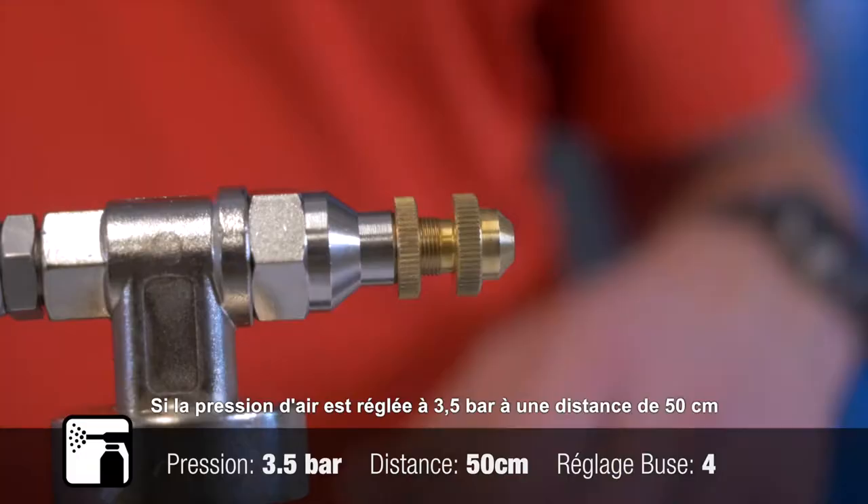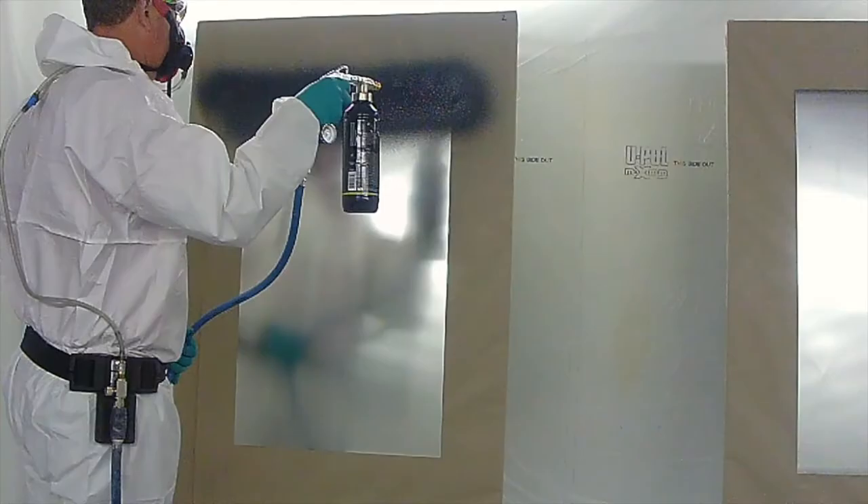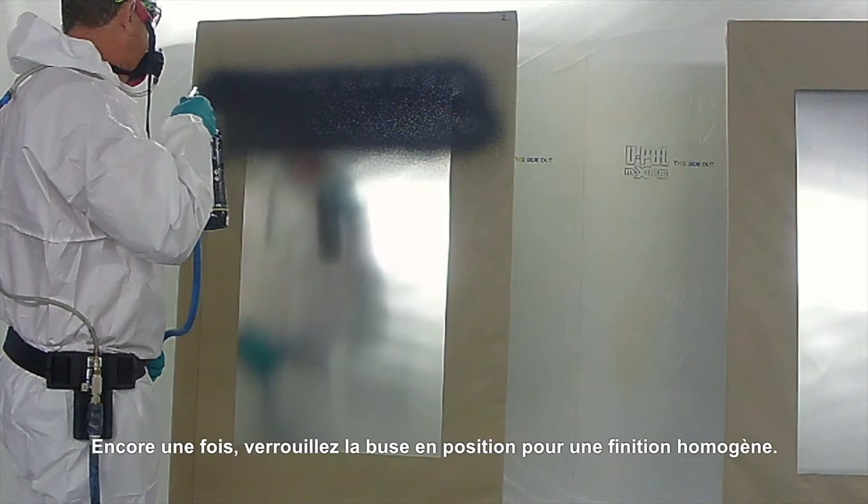Keeping the air pressure set at 3.5 bar at a distance of 50 centimeters, an additional two rotations provides an alternative texture option. Again, locking the nozzle in position to ensure a consistent finish.